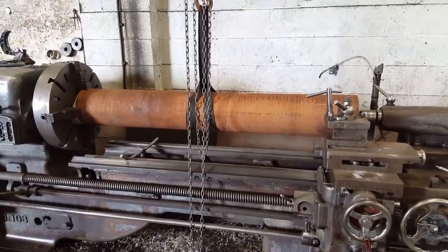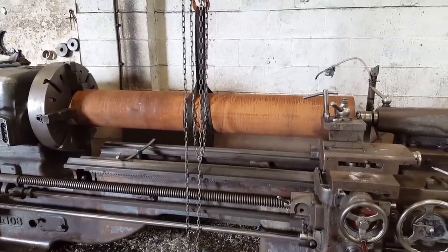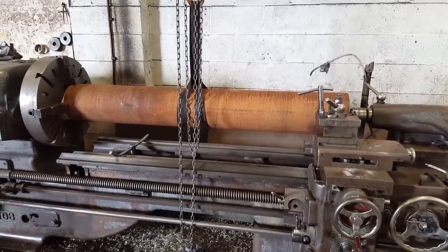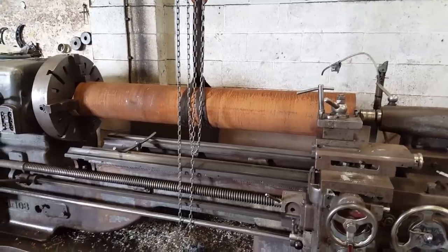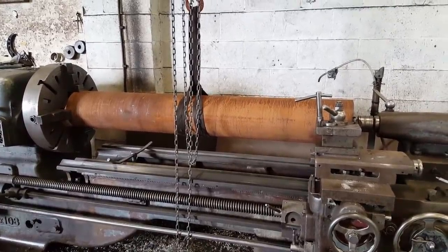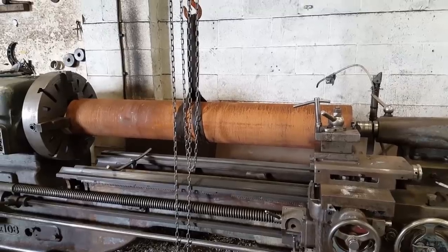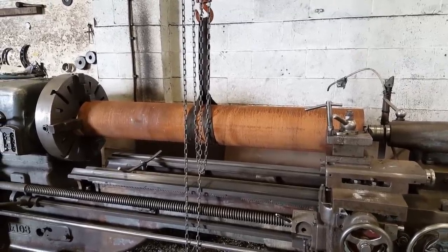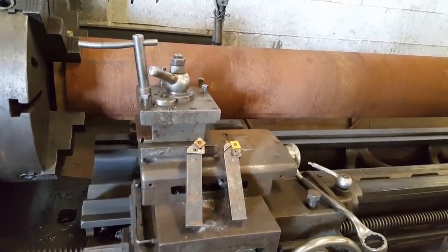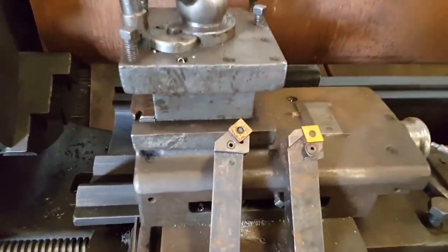I'm going to make a trepanning tool to cut 8 inch by 15 inch deep. This is 4145 steel, so I'm going to start by roughing this down — this is about 25 millimetres to come off the diameter. I turn away from the chuck; these are the tools I'll be using.